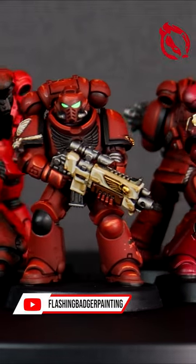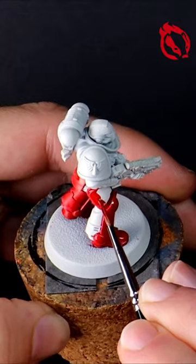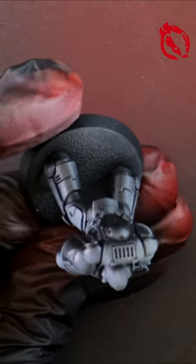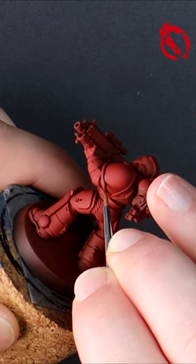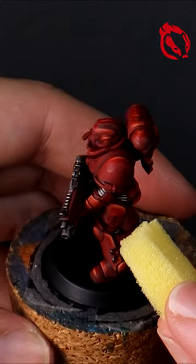It's Blood Angels week at Flashing Badger Painting on YouTube. Five different ways to paint your Blood Angels Space Marines that vary in styles, including quick and easy ways to complete your models, or slow and deliberate to make them unique and stand out on the battlefield. The complete guides are now uploaded and I'll see you there.